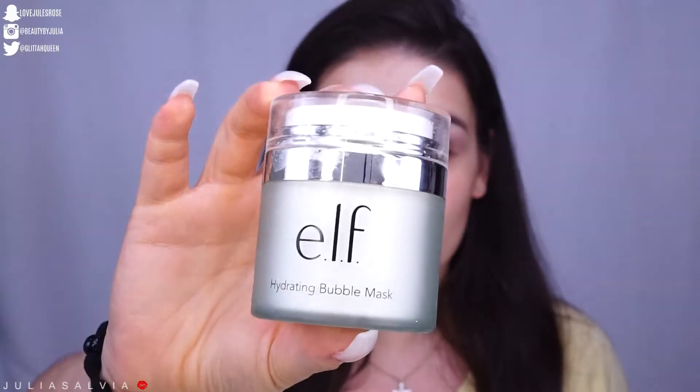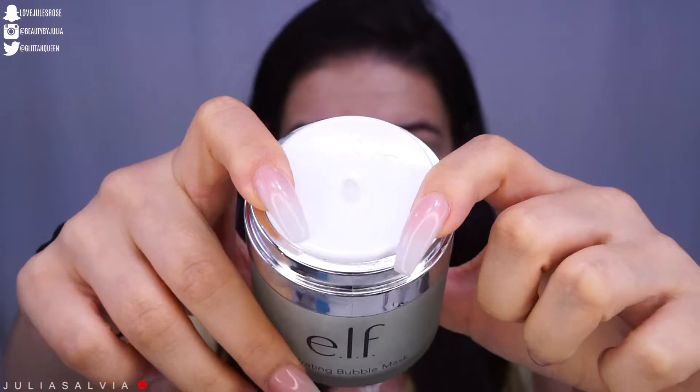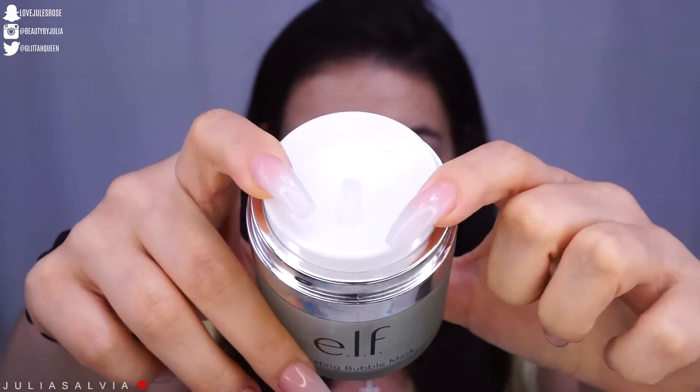Now I'm going to move on to the e.l.f. Hydrating Bubble Mask. This is one of my favorite products from e.l.f. Even though it gets super freaking itchy on my skin while it's bubbling up, it makes my skin feel so clean and so refreshed. I'm telling you, if you have to buy one product from e.l.f., buy this one. It's so itchy and the urge to scratch is real.